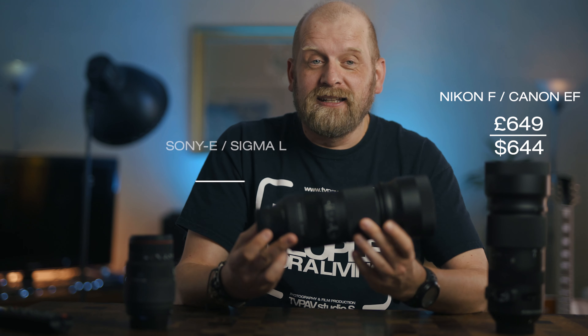Before I talk about its performance I need to talk about the price. This is a sub-$1000 lens, which is really very hard to believe considering its size and how well it performs. The Nikon F and Canon EF versions are however cheaper than the Sony and Sigma L mounts, retailing here in the UK for £650 and £900 respectively.